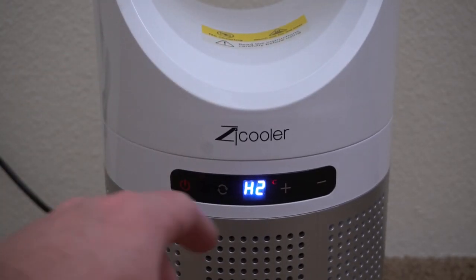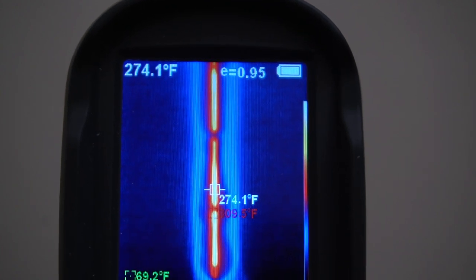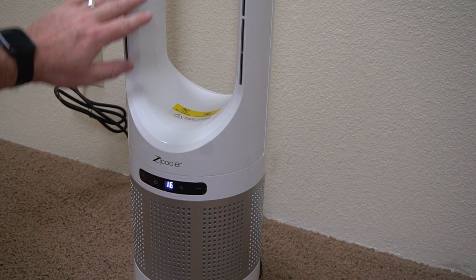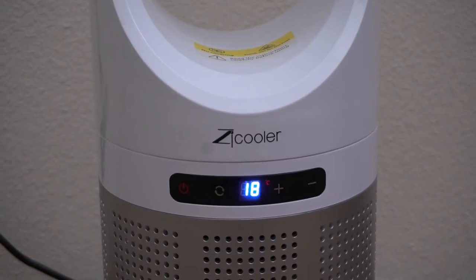It's not a super fast fan, and it also has heat if you want to use it for heating a room. You can see it's getting about 280 degrees, and this is about how loud it sounds. It is a fairly quiet fan but overall it's really nice.